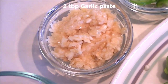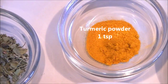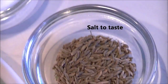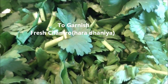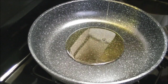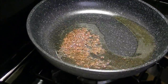2 tbsp garlic paste, finely chopped green chili, kasuri methi, 1 tsp turmeric powder, garam masala powder, salt to taste, 1 tbsp cumin seeds, and to garnish I have fresh cilantro and 3 tbsp of olive oil.